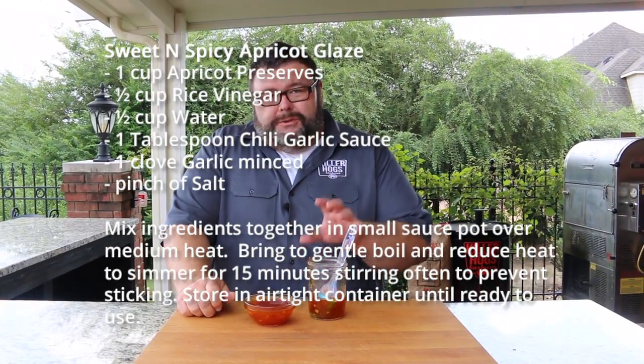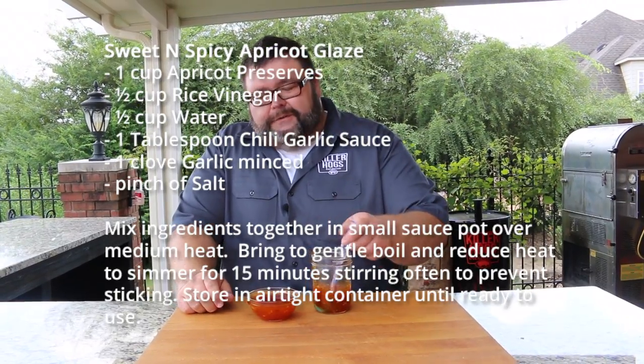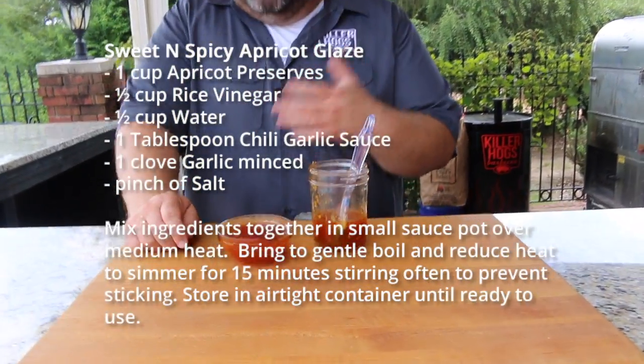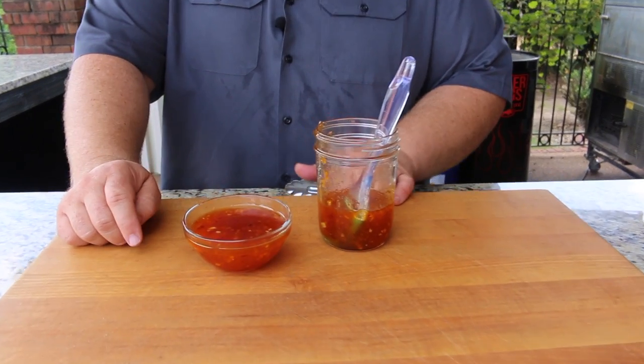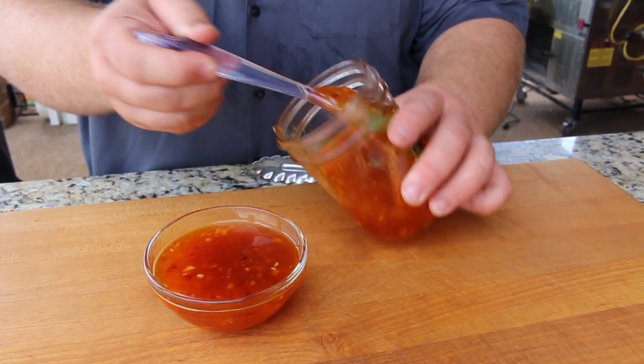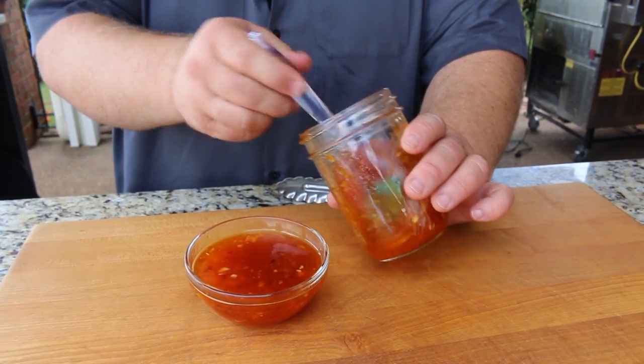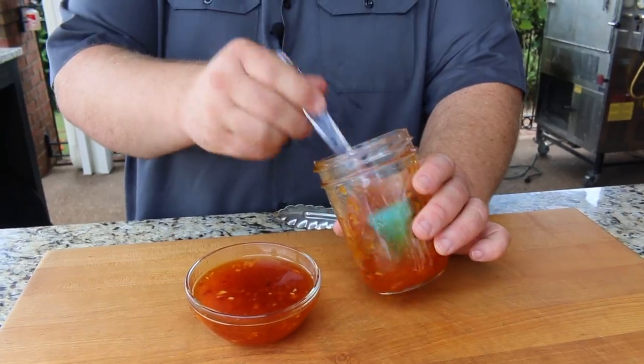For my sweet and spicy apricot glaze, I started with some apricot preserves, about half a cup of water, some rice vinegar, then added some garlic chili sauce to really give it good flavor and spice, plus a little bit of fresh chopped garlic. Then we just reduced it down until it became a thick sauce. I divided it in half because I want to serve part of it as a dipping sauce and we're going to brush the rest right over the shrimp on the grill.